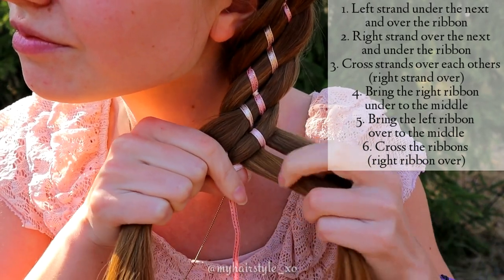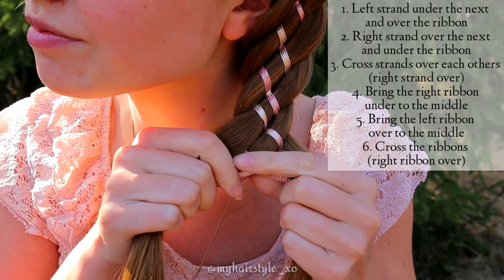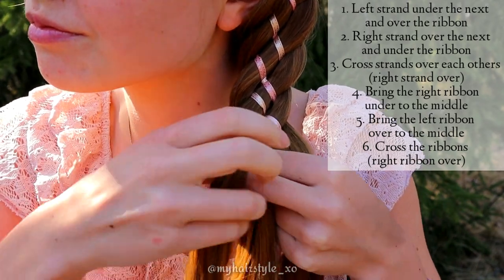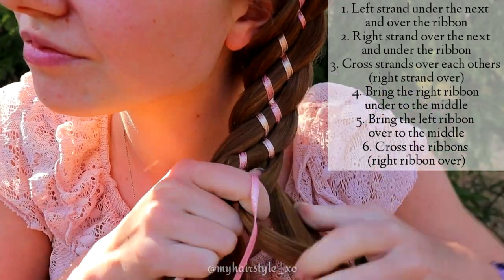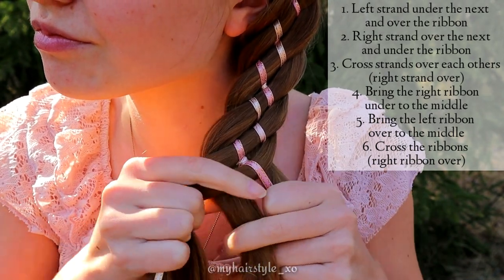Now when I created the whole pattern, I have two strands on the right, two ribbons on the middle and two hair strands on the left side. Then bring the left strand under the next and over the ribbon. Then the right strand over the next and under the ribbon. Cross the hair strands over each other.